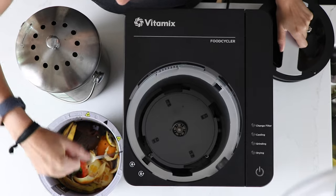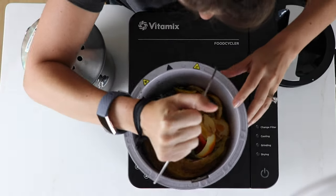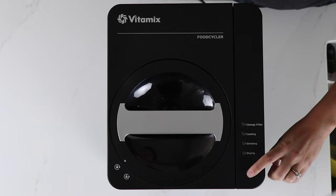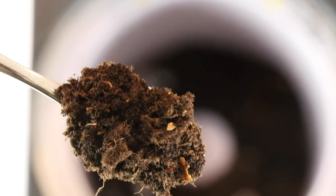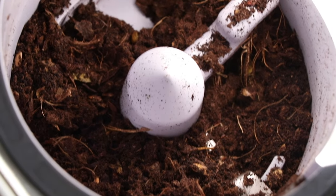So instead of putting your compost in a bin and waiting two to five months, you put everything in this little bucket, close the lid, press the button, and in two to five hours you get this beautiful compost. And going back to Psych 101, the Food Cycler gives you this variable interval reinforcement. It's like a slot machine — you get hooked on the results.